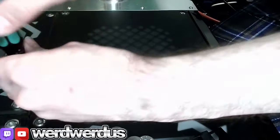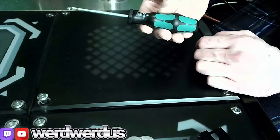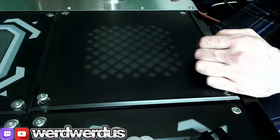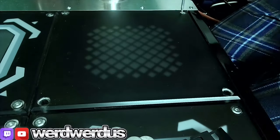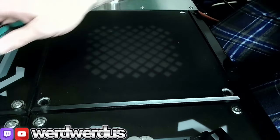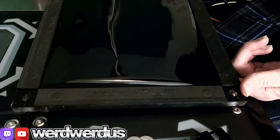First, remove the existing corner panel. I highly recommend these dedicated hex drivers — this is just a four millimeter. Super easy to get the screws out. Mine has the window tint on the bottom which I'll be swapping over.